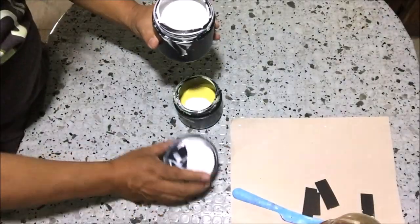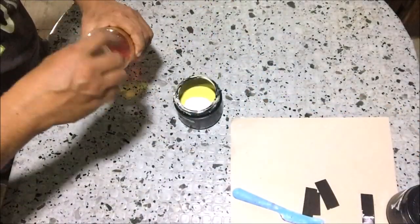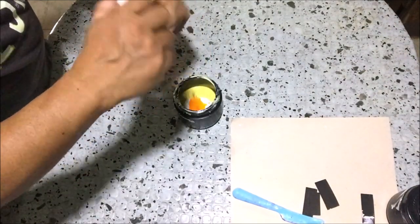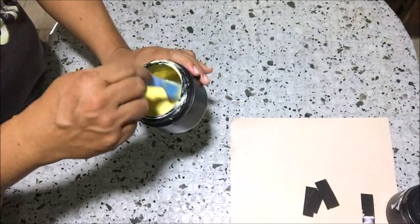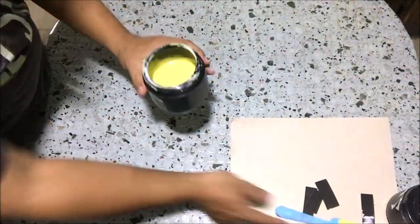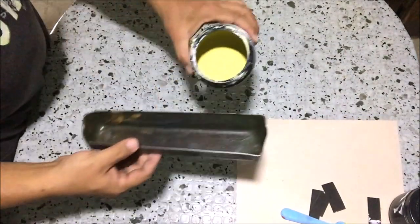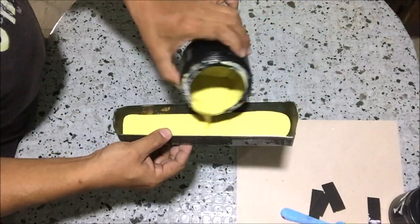The sensitizer makes the photo emulsion sensitive to light, which means the photo emulsion reacts when exposed to light and hardens. Stir the mixture thoroughly, then we will apply it on our screens. We will use this scooper in applying photo emulsion on the screens. Pour photo emulsion on the scooper and apply it on the screens.